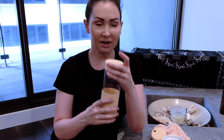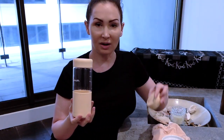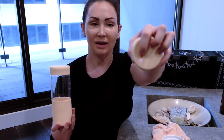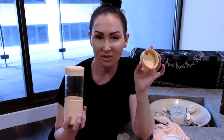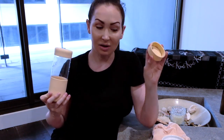So I ordered this one in the peachy and then I also got a second lid for it, which obviously has the straw hole there. I didn't order a straw, and the reason I didn't order the straw was because I have lots of straws — but going back, I should have ordered the straw.